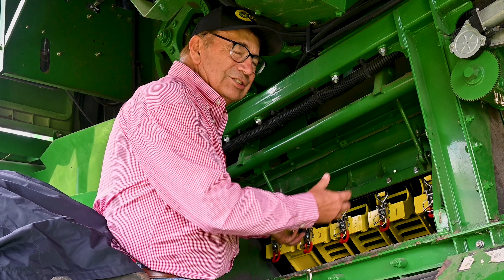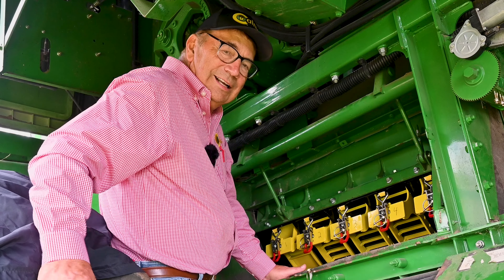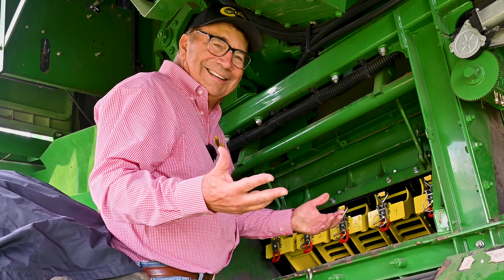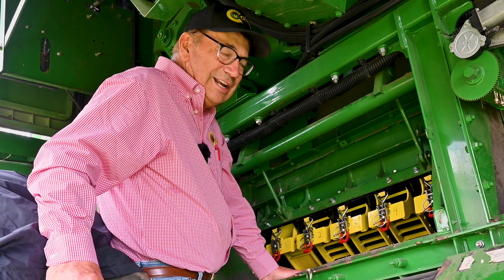then the grain is going to get carried out the back and we'll get some rotor loss. And we had noticed that here with our 680, tried a lot of different settings, and it didn't seem to have much luck. And then we also noticed a fair amount of ground shell corn in the sample.